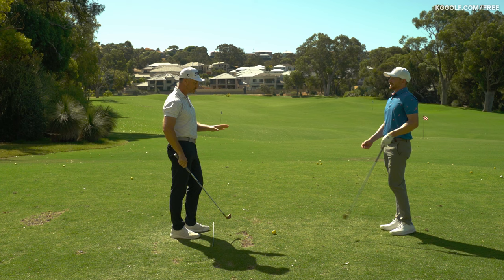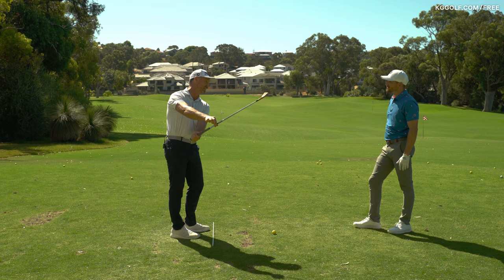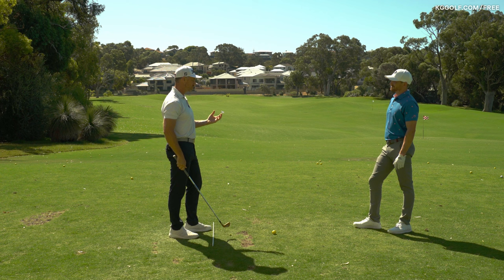On tour, someone like Matt Wolff would be the most extreme example — a club that's pretty much inverted on the way back versus straight up and down versus having some pitch to it, and then has this huge move where the shaft shallows back out. For most everyone, that's way too much — like a Furyk model, certainly a Wolff model. But the concept is really what we're going for with our students.